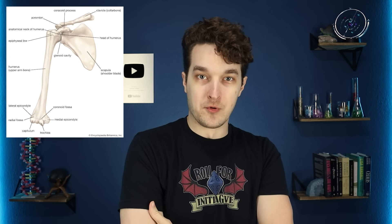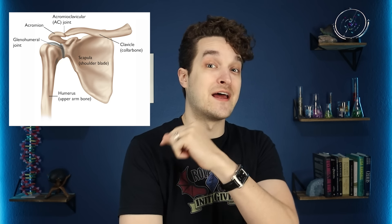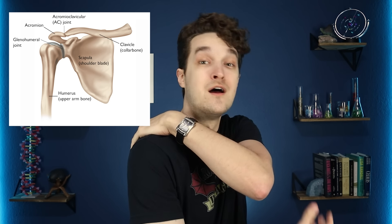To start off, we're going to look at the bones of your upper and lower limbs because they're darn near identical. Up top you've got your humerus, which extends from your shoulder to your elbow. Your shoulder joint is also called your glenohumeral joint because it's your humerus and the glenoid fossa of your scapula — or what you might call your shoulder blade — that actually makes your shoulder.